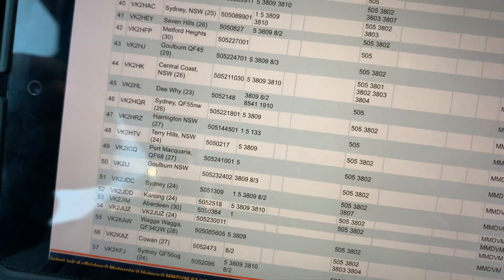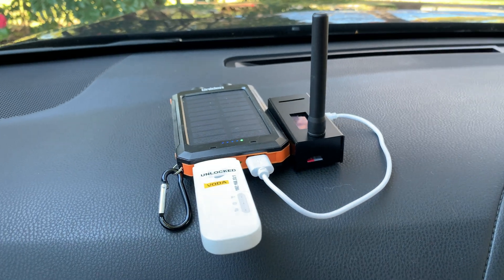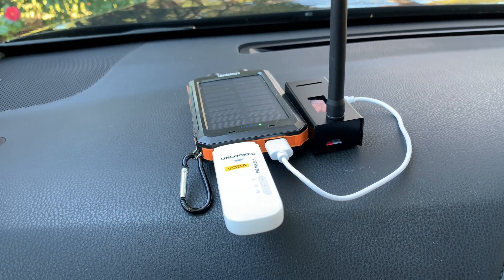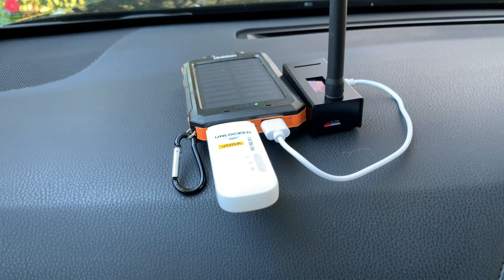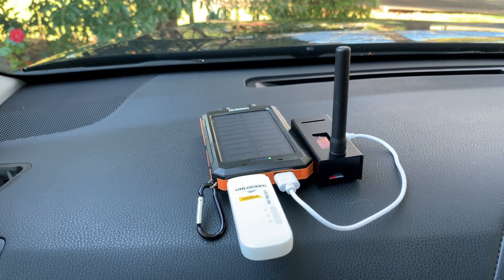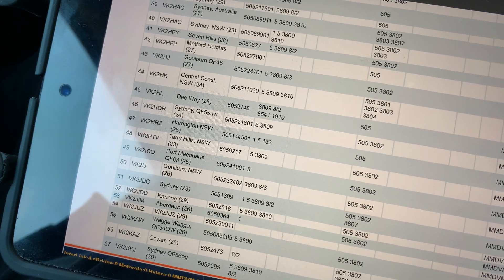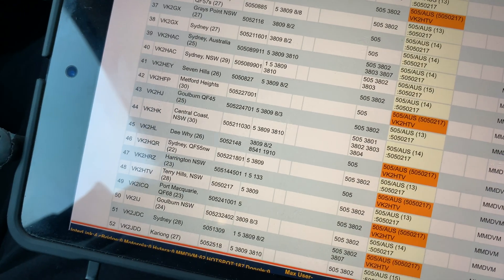So there we are, completely independent of power or any other sources. That could be used while you're driving if you had the appropriate microphone, of course, in some countries and some states. I'll just do a bit of a call out on 505 and see how we go — VK2 Hotel Tango Victor for a radio check on 505.